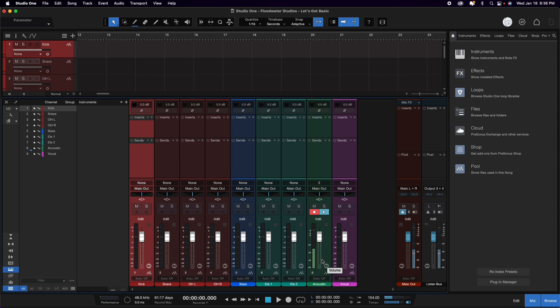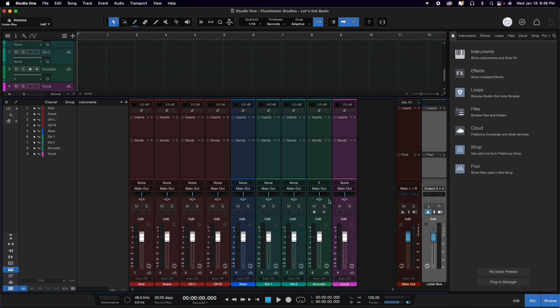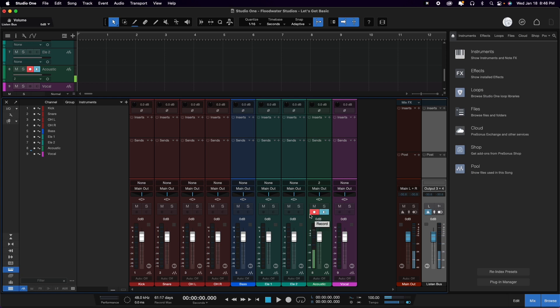Now let's go ahead and actually record something. We're going to pop in here and get everything set up. We want to get to the track itself and go up and choose the input option for our interface. Input 2 is the microphone we have set for the guitar. We record enable it — as you can see, we have signal coming through again around negative 24 dB — and then as soon as we're ready we're going to hit that record button.